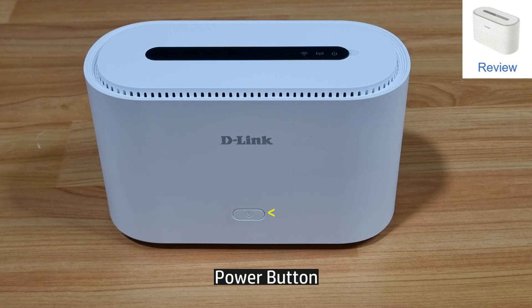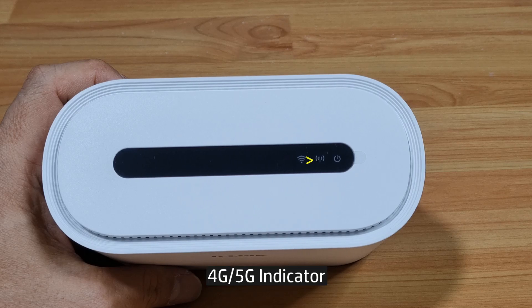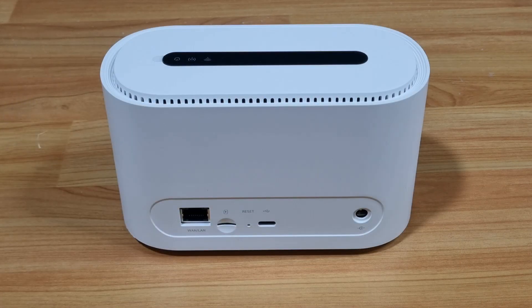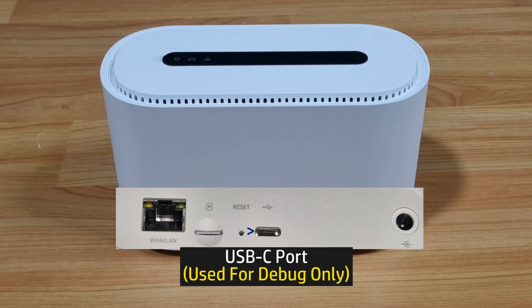On the front, you can see a power button. At the top, these are the indicators from left to right: the Wi-Fi indicator, the 4G or 5G indicator, and the power indicator. At the back of the router, from left to right, you've got the 1 gigabit WAN or LAN port, followed by the nano SIM card slot, then the reset button, and a USB-C 2.0 port that is only used for debug.